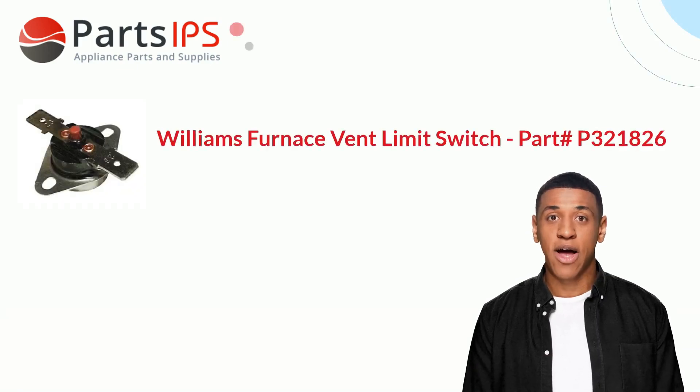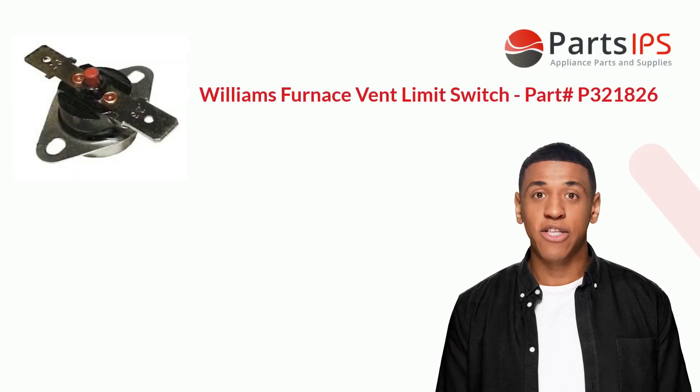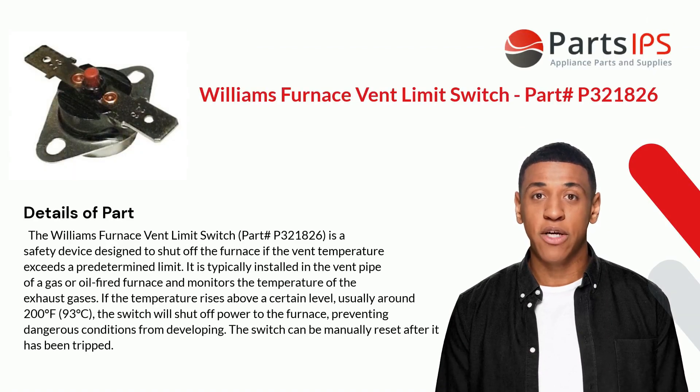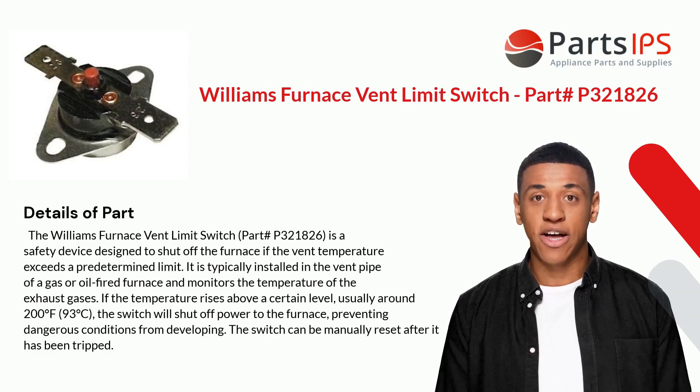Hey, my name is Cody. I am a digital presenter for PartsIPS. Today I am going to talk about the Williams Furnace Vent Limit Switch, part number P321826.